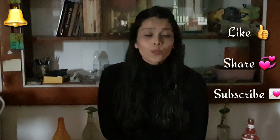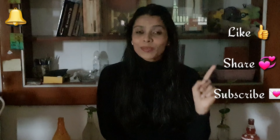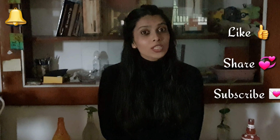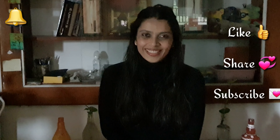I hope you like this recipe. If you do, please try it out and let me know in the comment section below. Don't forget to like, share, and subscribe. Press the bell icon for notifications so that you are updated with all my new videos. Till my next video, stay safe and stay healthy. Thank you.